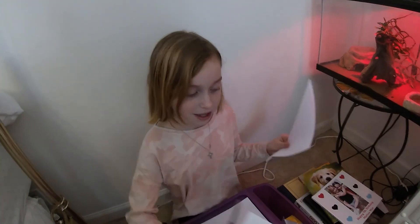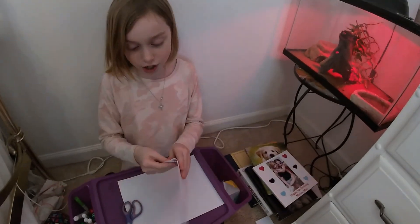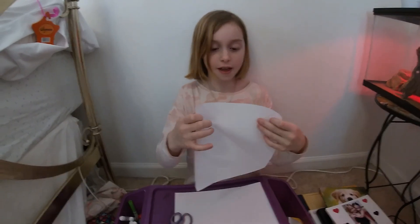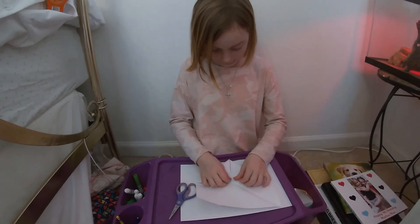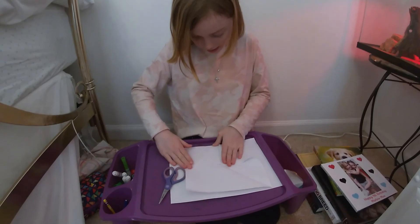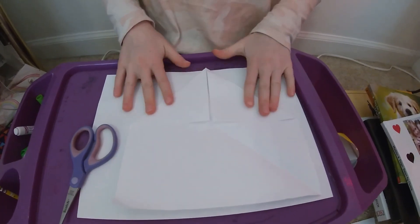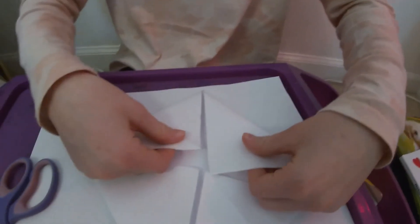You won't be needing this extra flap, so you can just put it aside. Then you should have a pretty good square. Then you're going to take these two corners and fold them in on each other like that. Just make it so it doesn't have a gap or anything, and then crease it. Then you're going to go to the other side and do the same thing.